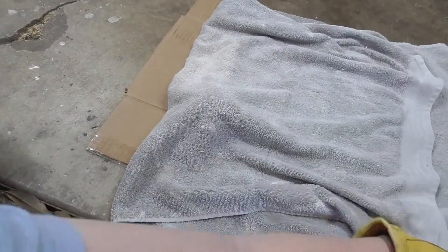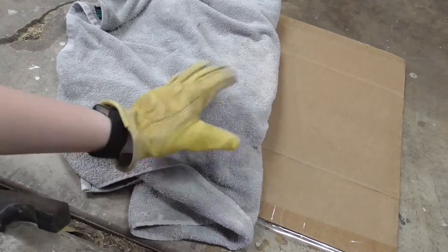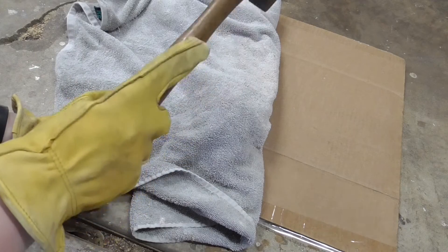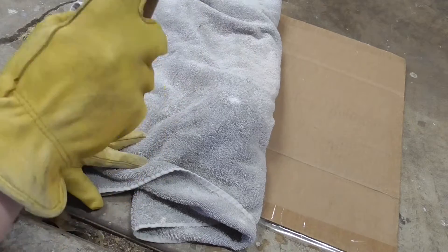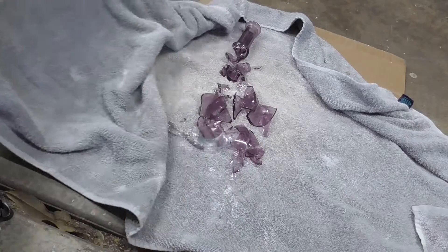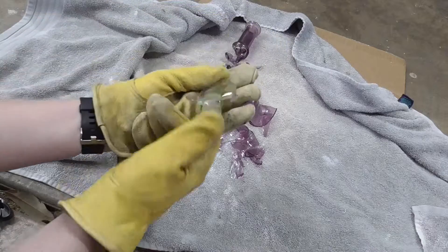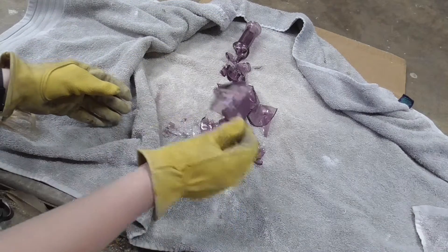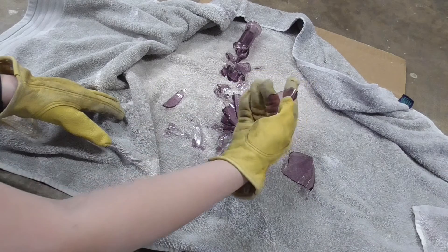I moved on to the purple vase that I was skeptical of. After breaking it, I could see the completely clear bottom and I could see the purple paint on the glass. I've realized that most food containers like bowls, jars, and plates won't have a fake color because then they couldn't be eaten off — that's why I would probably stay away from the vases.